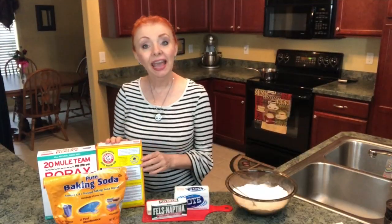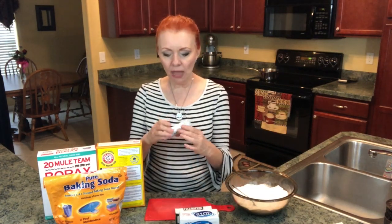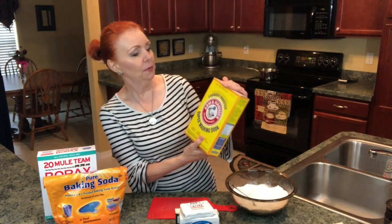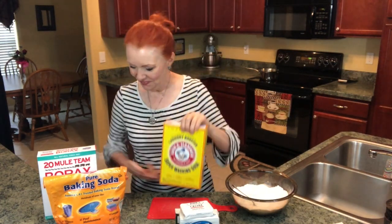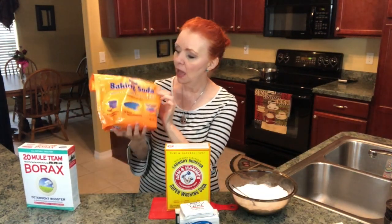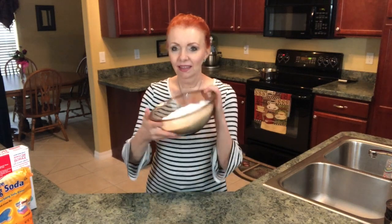The items I use in my laundry soap are half a bar of Zote soap, half a bar of Fels-Naptha, and one bar of Kirk's Castile Cocoa soap. I use a cup of laundry booster super washing soda, two cups of borax, and one cup of pure baking soda. I've already mixed up all the powders right in here.